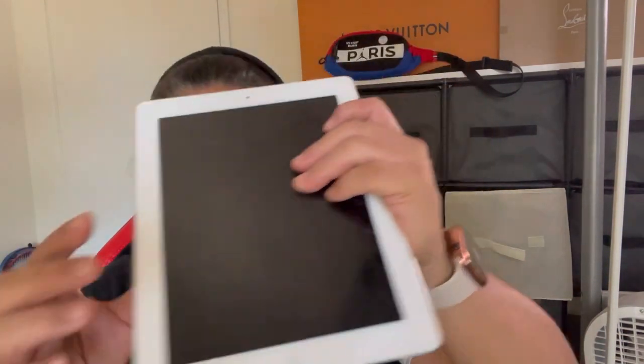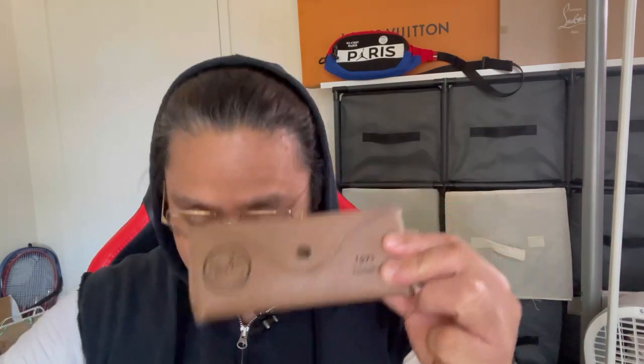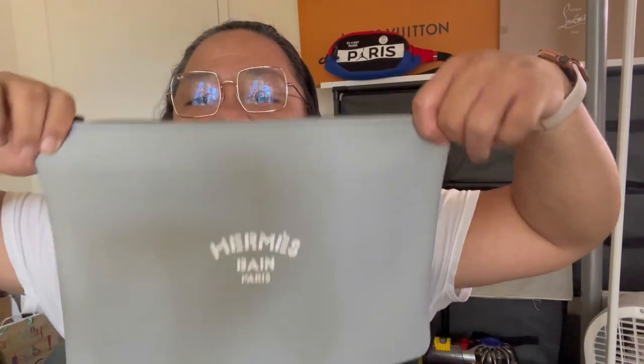I grabbed some stuff to show you what you can put inside. This is the first-generation iPod — so old but still working, which is amazing. It measures about nine and a half inches and it fits inside. I also have my Ray-Ban glasses here, and I can even put some glasses in. You can put a lot of stuff inside this bag.